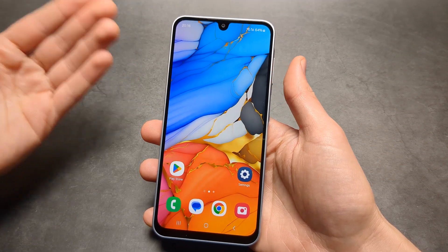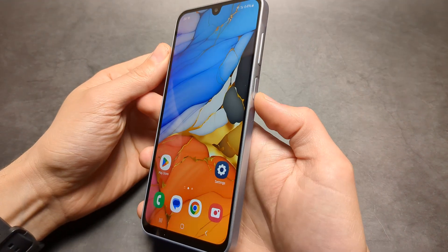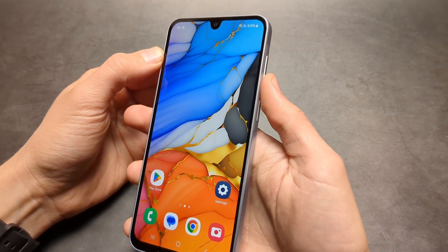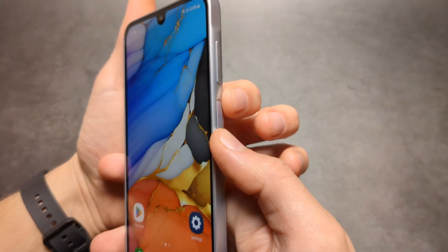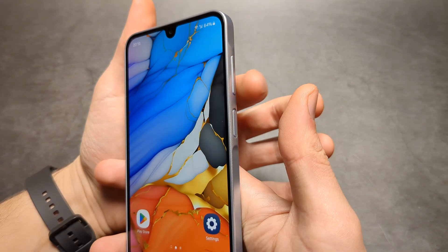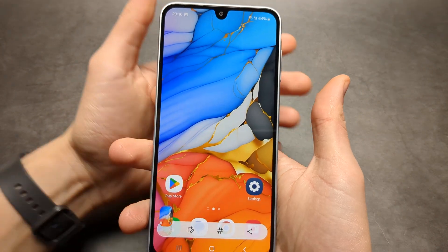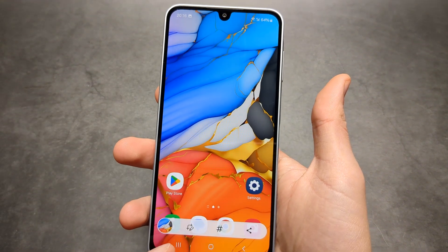Let me show you how to take a screenshot on your Samsung Galaxy A06. The first method is we can use the buttons on the side to take a screenshot. All you have to do is press the power button and the volume down at the same time, and the screenshot will get taken.